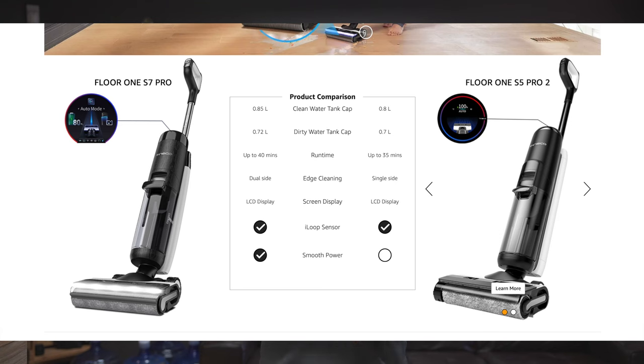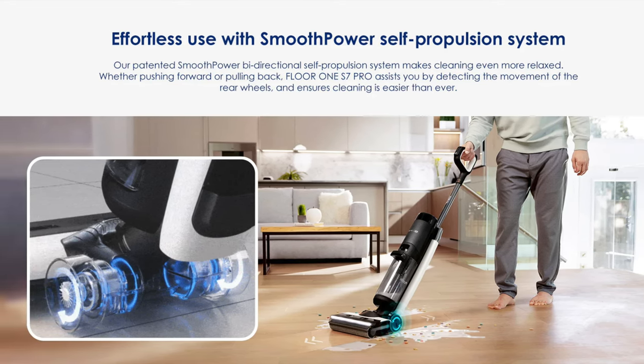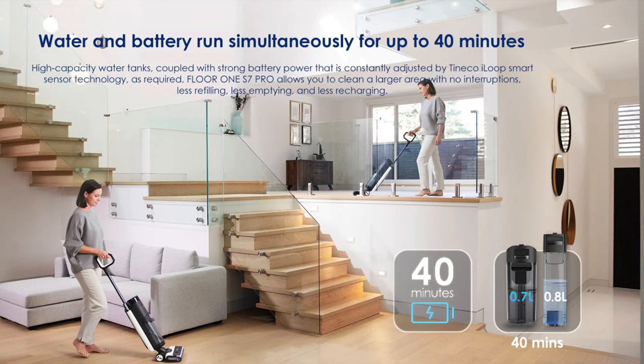Before I continue with the cleaning, there are a few more comparisons to make to the S5. It does come with a bigger water reservoir — 0.85 liters instead of around 0.8 on the S5 series. It also has better battery life at 40 minutes versus 35. Considering it has a little motor in the wheels, I think they could have done away with that and increased battery life instead. We already showed the wheels can keep spinning in one direction when wet or moved too fast, which is a bit gimmicky. Also, these units are not that heavy, so there's really no reason for the self-driving wheel feature — but whatever, it's a feature on the S7 Pro.